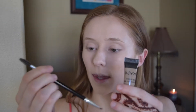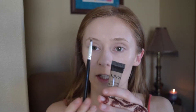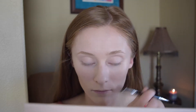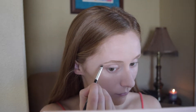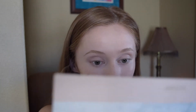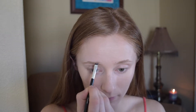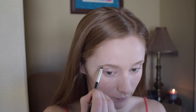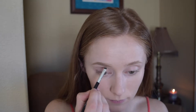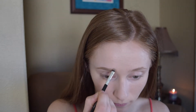Next for eyebrows, I'm going to be going in with the NYX Eyebrow Gel in Blonde with my Anastasia number 12 brush — the duo ended angled brush with the spoolie on the other side. I've been really liking this lately. I do think it's faster than using a pencil and a lot more precise. I always feel like I have to clean up my edges with a pencil, but with this I feel like I can create sharp edges just with the angle of the brush. So I think this is quicker and easier for every day.